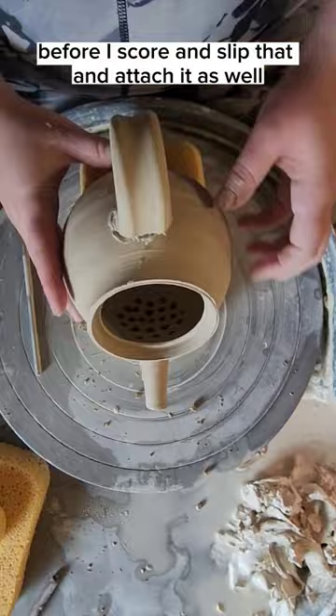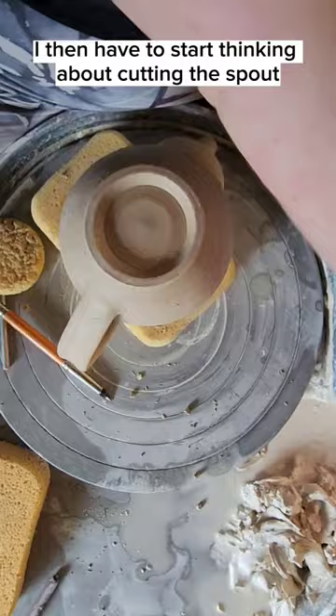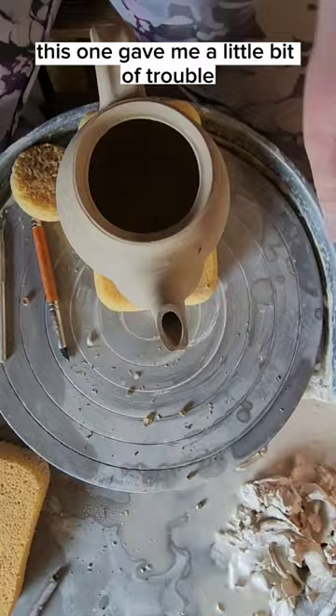After making sure the handle is completely aligned, I then have to start thinking about cutting the spout. I prefer a cut spout on my teapots because they pour a lot nicer. This one gave me a little bit of trouble, but that's okay — by the end we got it working.